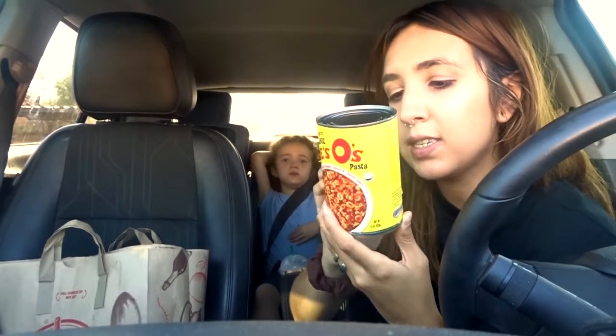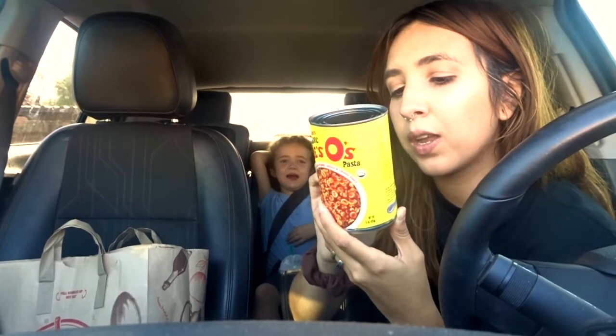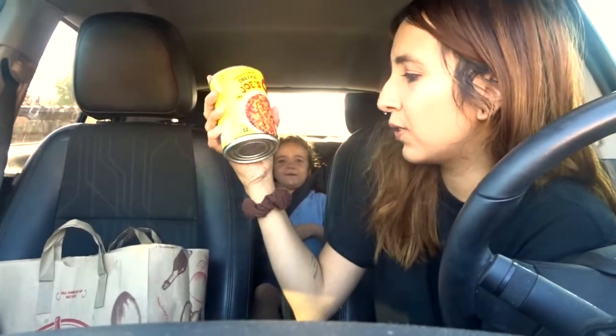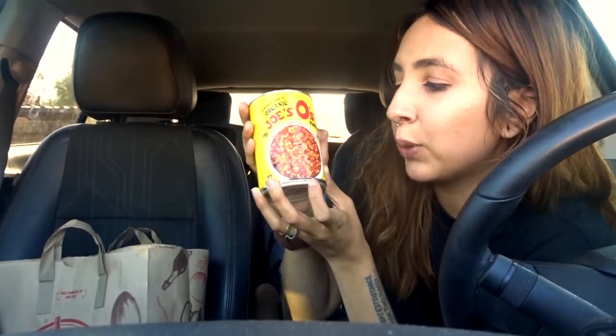The ingredients also include citric acid, organic onion powder, organic paprika, and organic garlic powder. It's just stuff they put in food to give it flavor. I'm not sure why they put citric acid in food but there's probably a good reason. The Trader O's pasta has less weird ingredients overall.